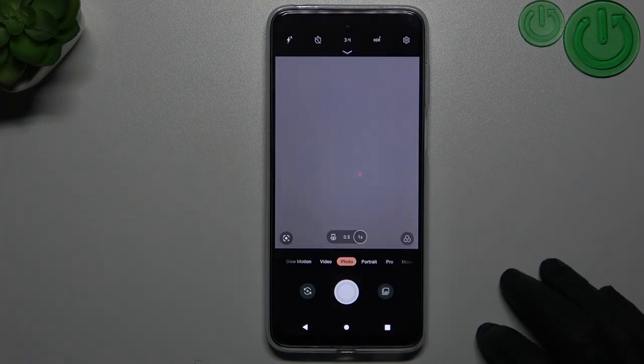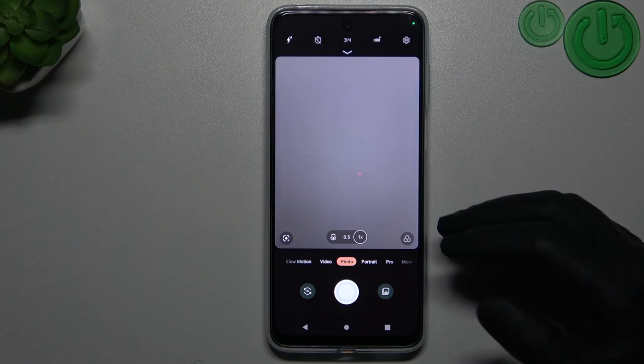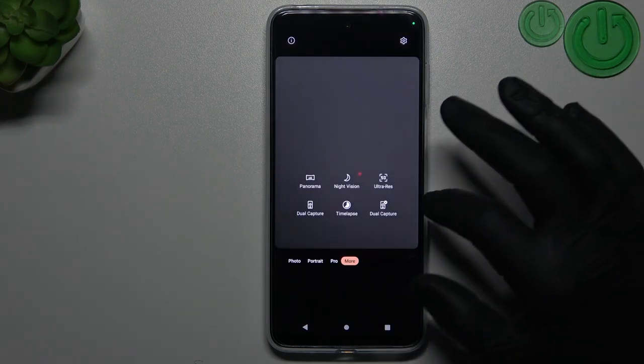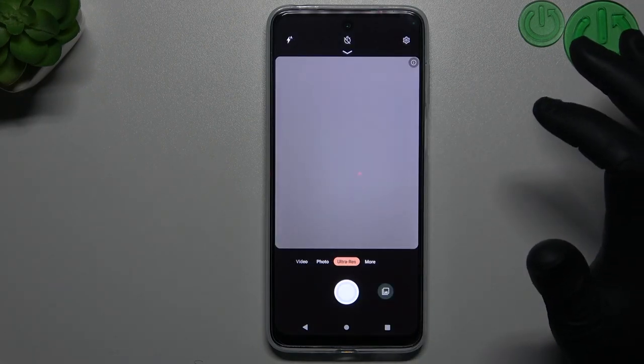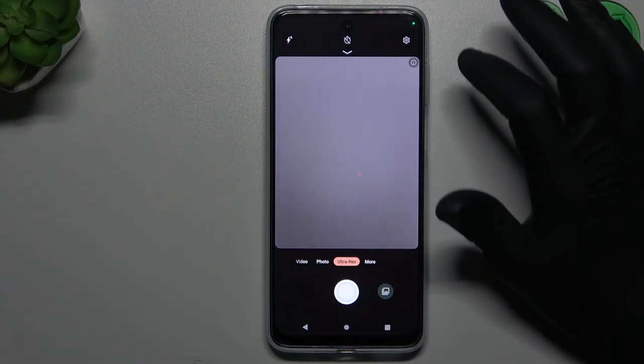First, open the camera. If you want to take a picture in the best available resolution, just tap on 'More' and select 'Ultra Resolution Mode.' As you can see, the Motorola will now take a photo with 50 megapixels.